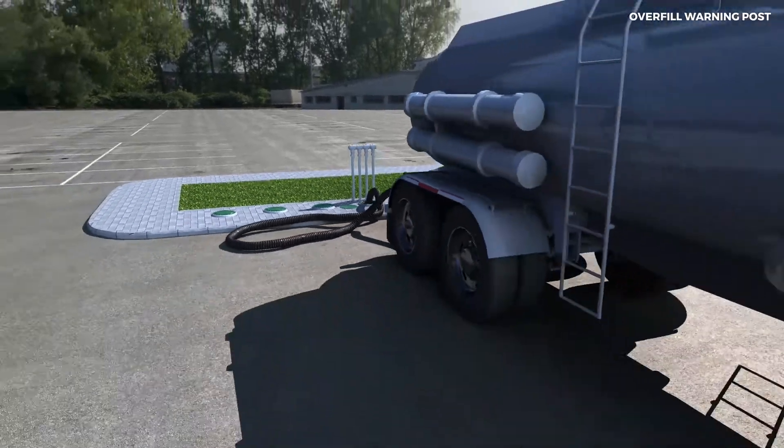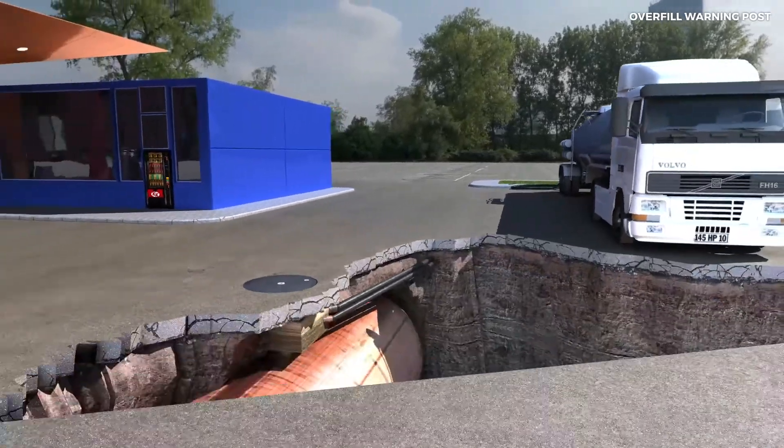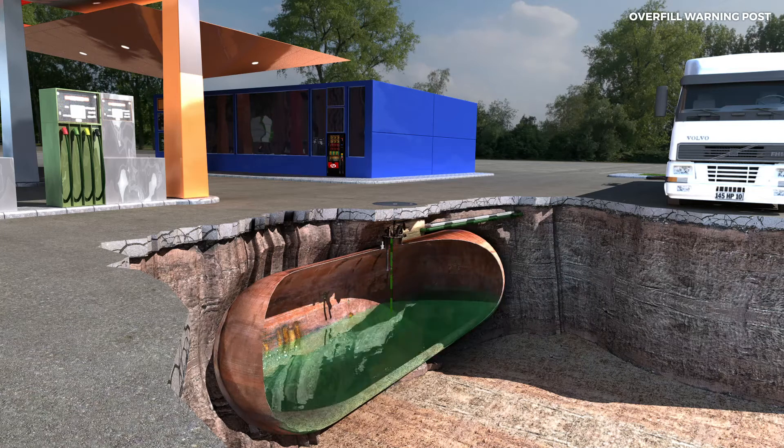Sometimes, when unloading a tank, an overfill valve failure can lead to the tank overflowing. The unloading operator not being aware of when the tank has reached its limit can result in the tank overfilling and thus pressurising the tank.